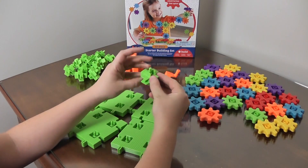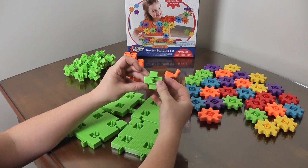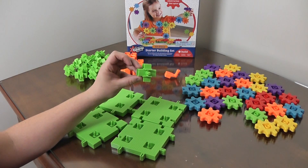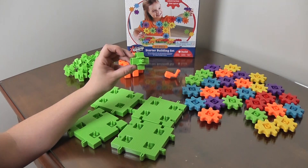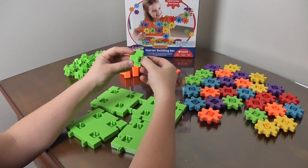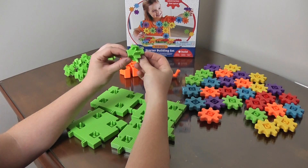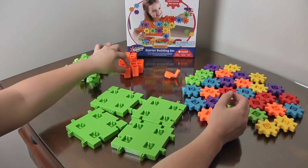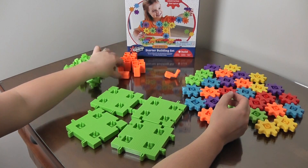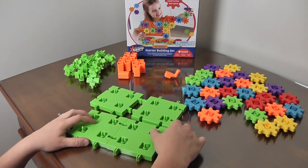And then we have our 13 six-way axles, for building up. That's what the axles and the pillars are for — building it up.